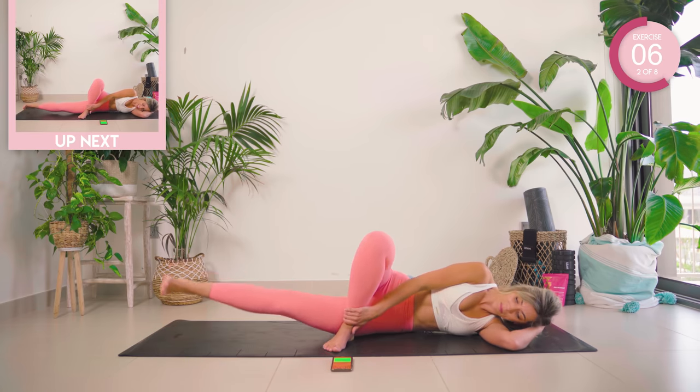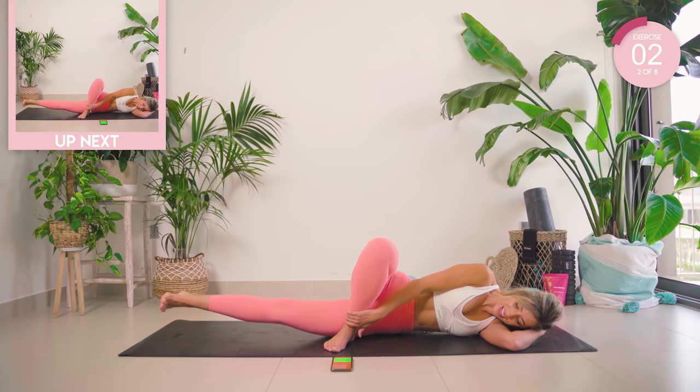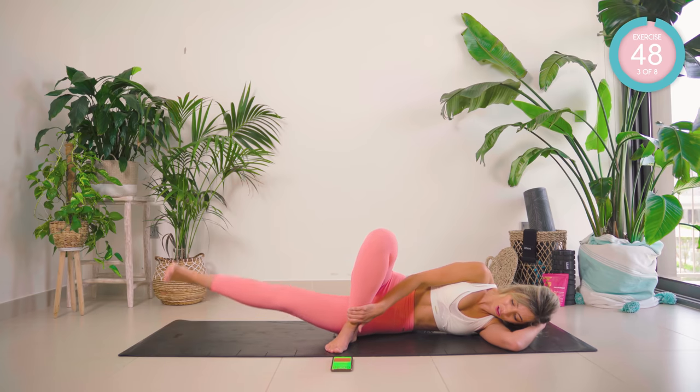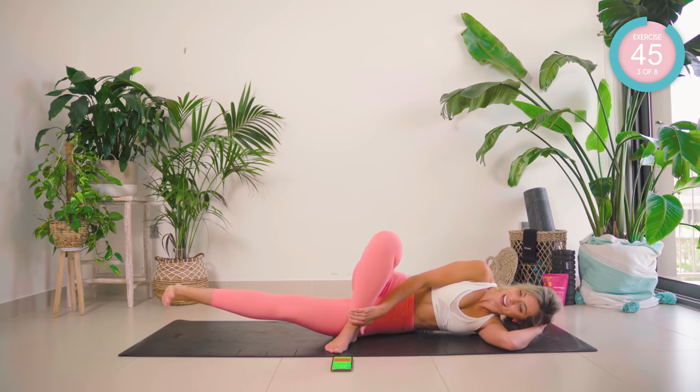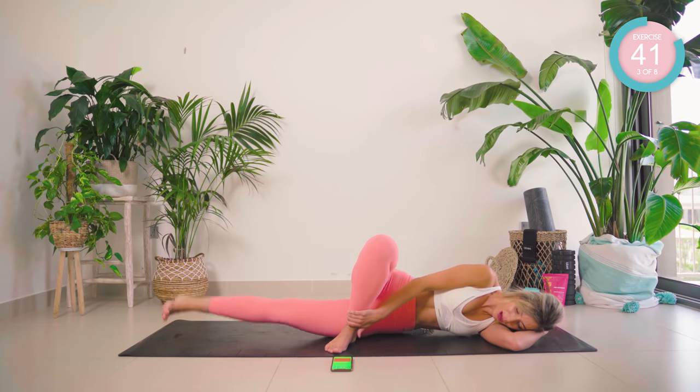In neutral, we're going to pump up for five. We then come forward, all the way back, and back to neutral. Follow me — five, four, three, two, one. Come all the way forward, all the way back. Back to neutral and pump for five.